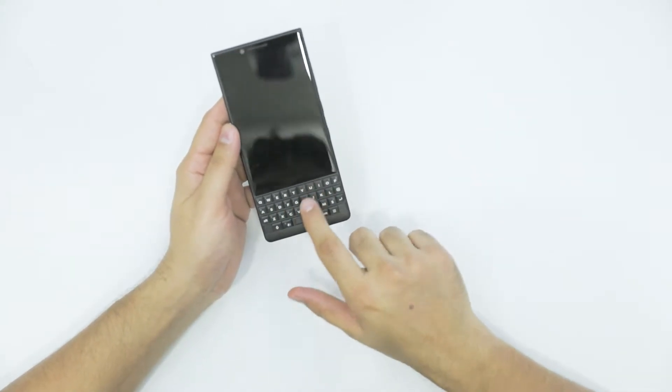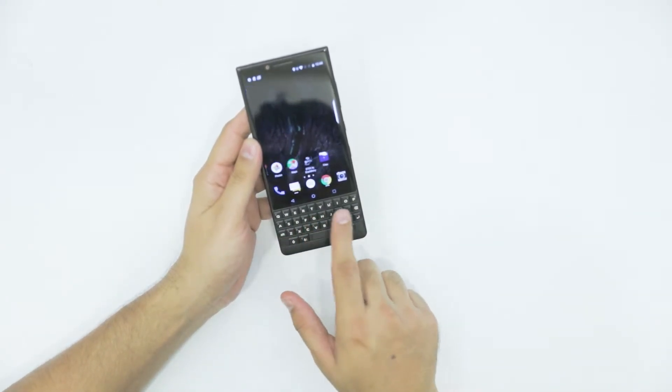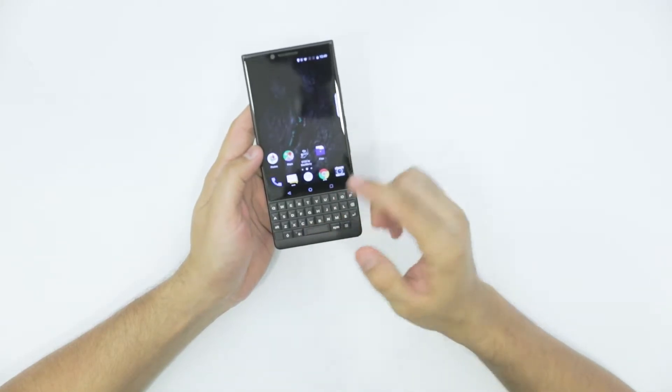This phone is all about the physical keyboard. The other good thing is you can even use the keyboard as a scroller right there. Also, the space bar button functions more like a fingerprint sensor.